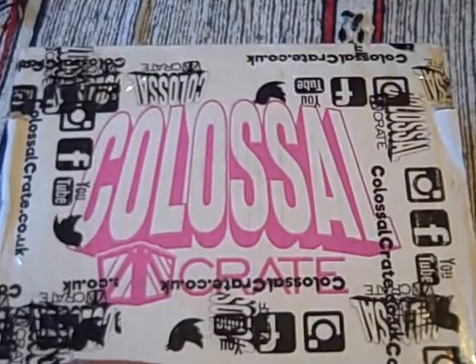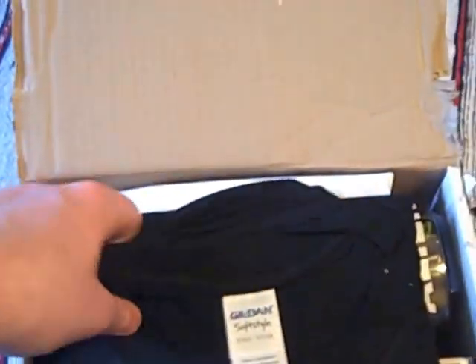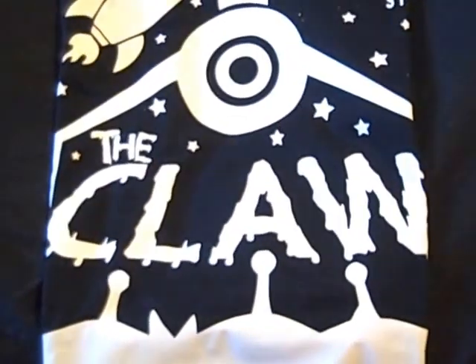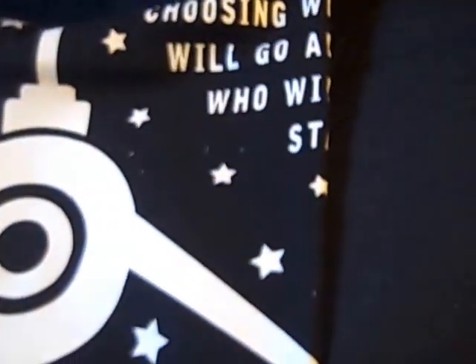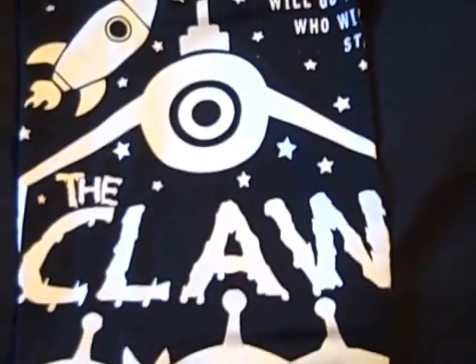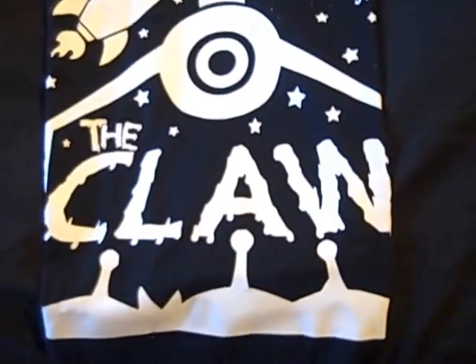So the theme for this one is aliens — there's all sorts of possibilities. Let's just take a first look inside this brand new to me box. Starting off traditionally with a t-shirt as many boxes have. Very nicely folded, Gildan make — a decent t-shirt brand. So what have we got? The Claw. It's a black t-shirt with a nice white print, and the text reads 'Choosing who will go and who will stay.' It's probably a take-off of a film or TV catchphrase. Always works well for me — a great start to the box.